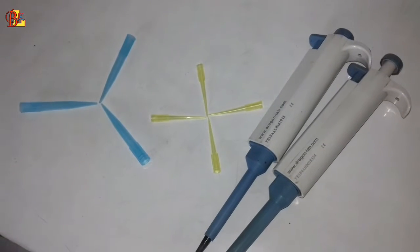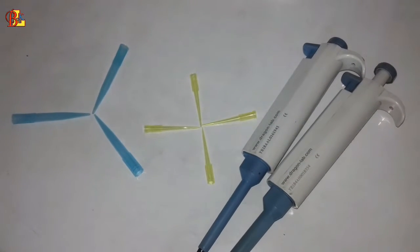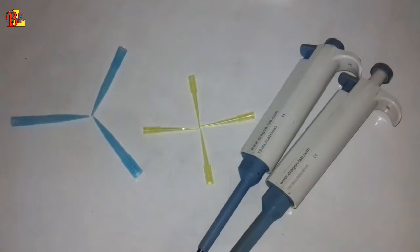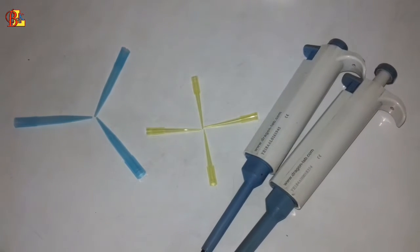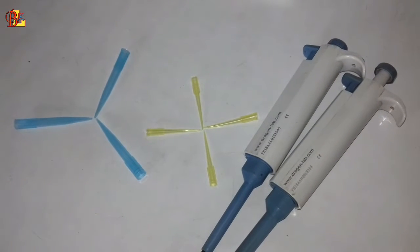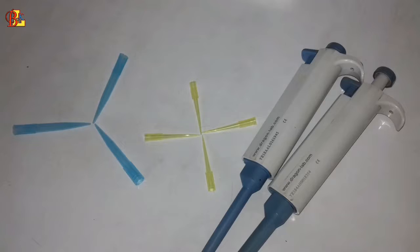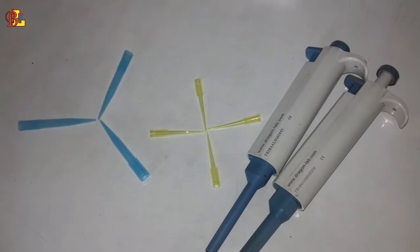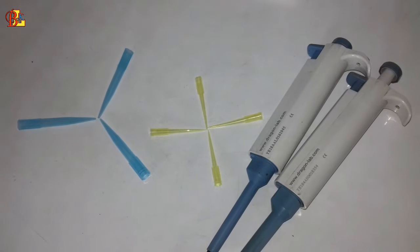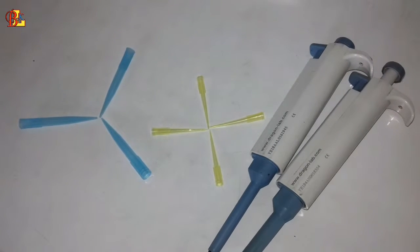Hello friends, welcome to BK Laboratory. I am Vikas. In this video we are going to learn how to do a blood albumin test. I have previously given many videos on pathological tests through the BK Laboratory. If you have not seen those videos, please visit the channel and watch them all.